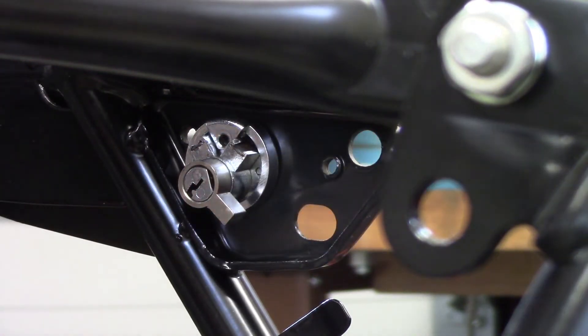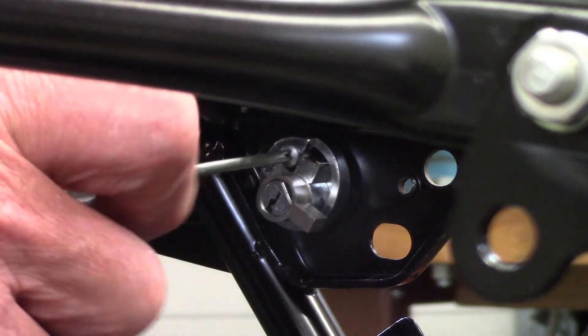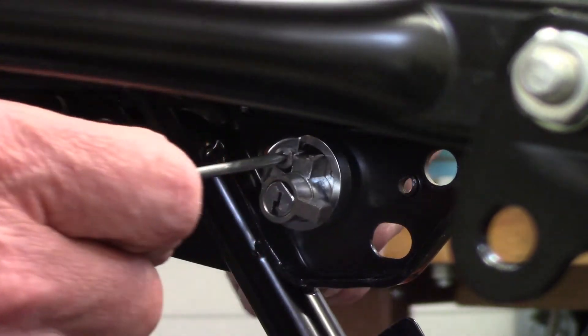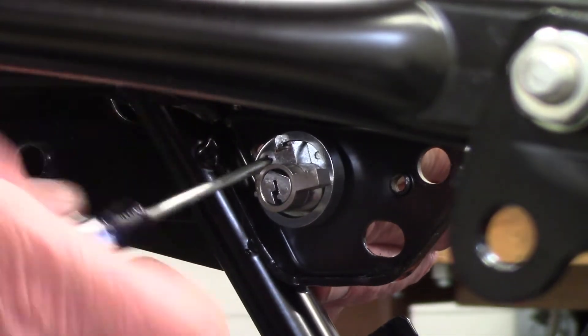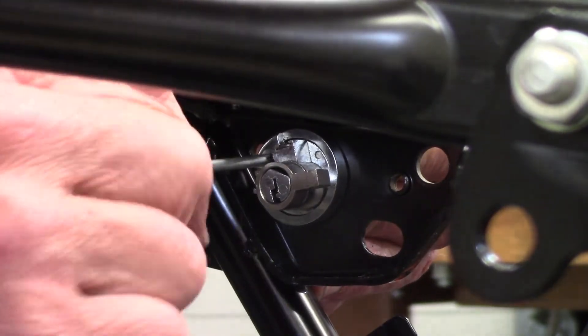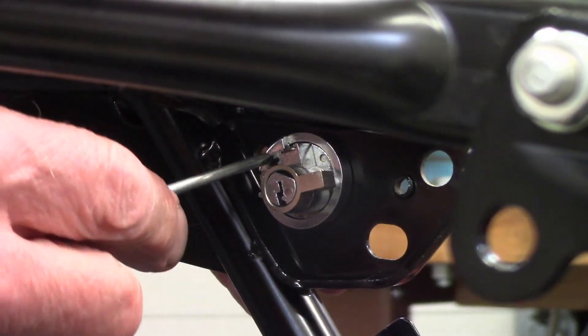I dropped it — okay, found it. Just tighten that up to secure the lock mechanism in the frame. There we go, so that's solid in there.